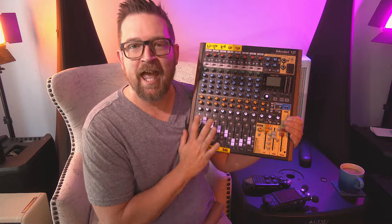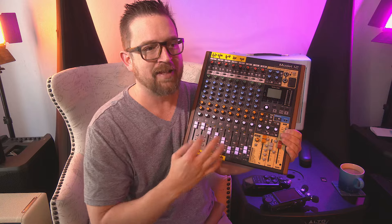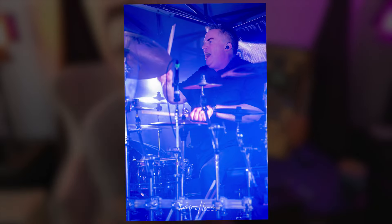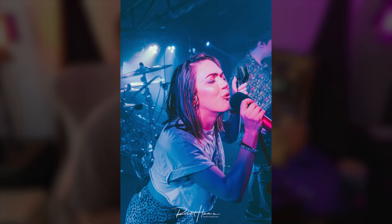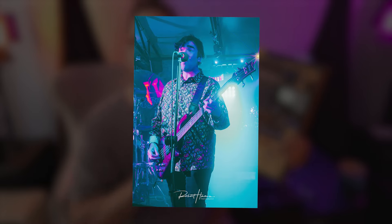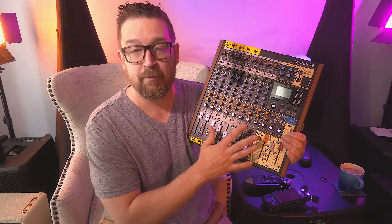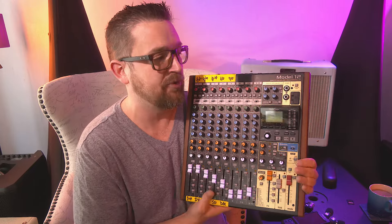If you want more, just buy the Model 16. It's just like this board except it's fully analog instead of having an analog-digital component. That means the Model 12 will work as a DAW controller — had he got Reaper to work, I would have been able to control Reaper through the software, with all the surface controls happening through the recording. When you get into the Model 16 and Model 24, those additional mixers don't have analog-digital capability, so they won't work as a DAW controller.